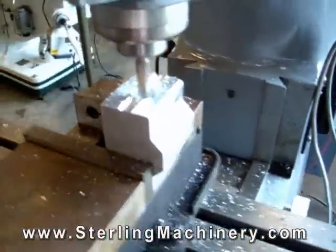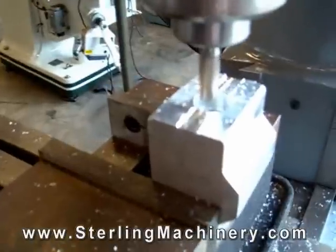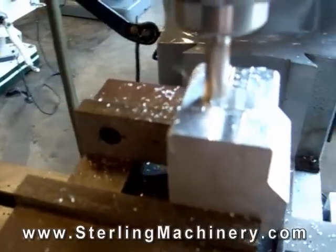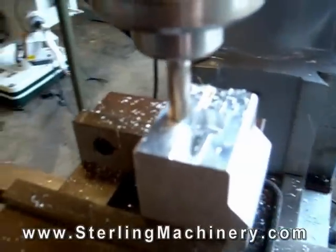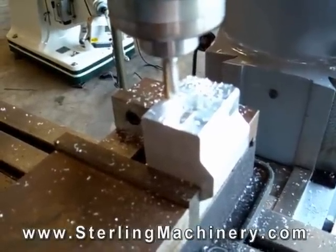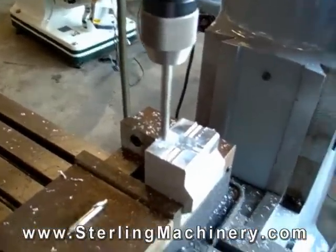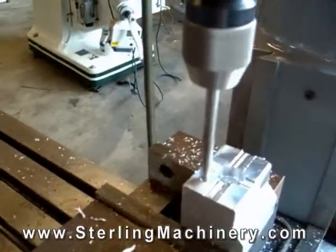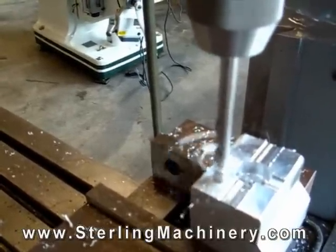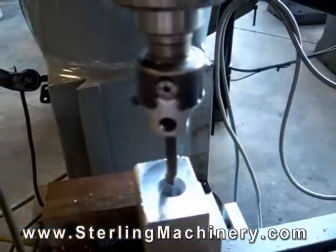Here are different options of what tooling you can use with your vertical milling machine. Here we are milling a groove on this piece of aluminum using an end mill. Here we are using a drill chuck holding a drill bit. This is a boring tool, good for making large precise holes.